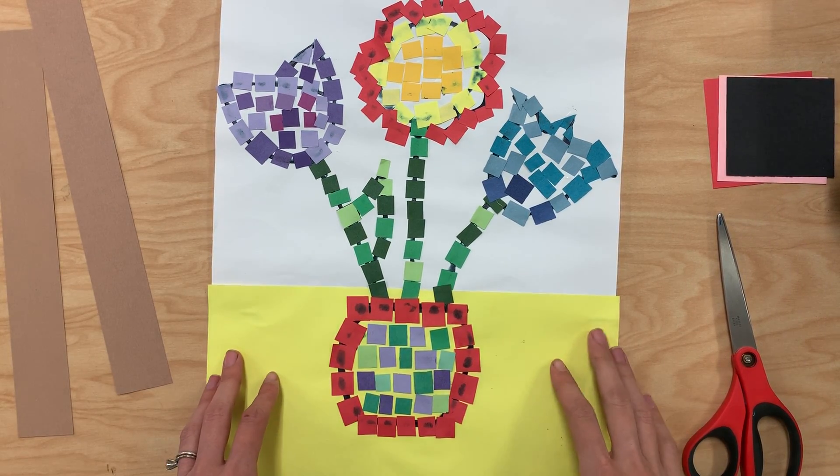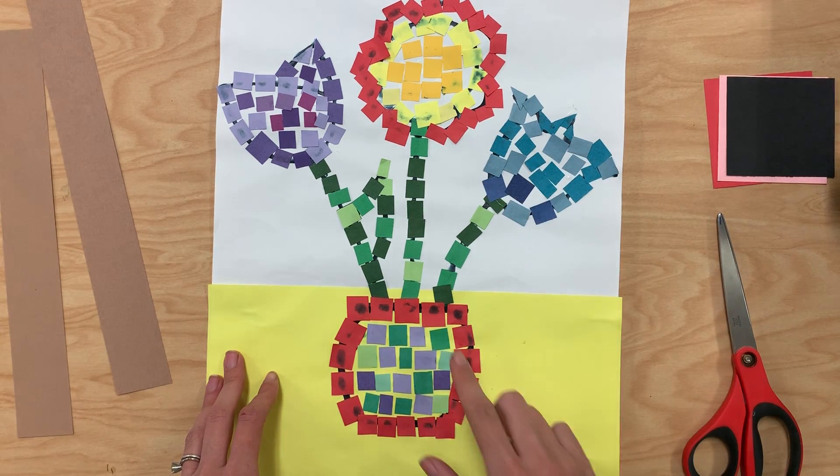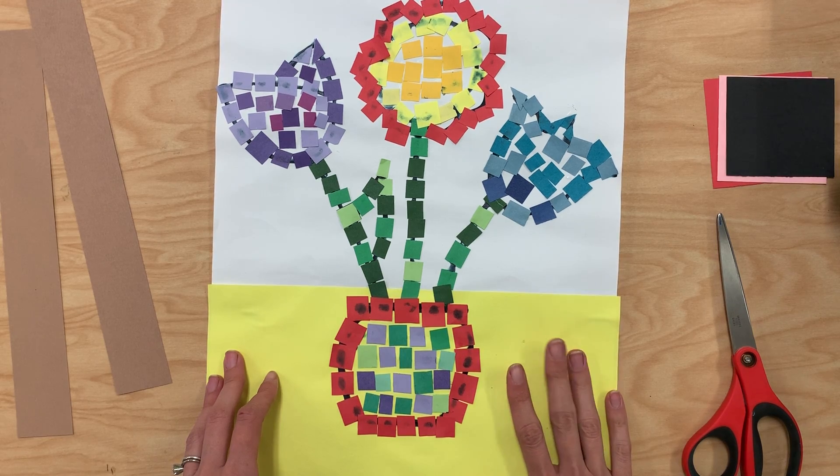Once we finished with our flower mosaic and we filled in all the different parts — all my flowers are filled in, my vase is filled in, and I can't see too much of my pencil marks — then I'm ready to frame it.